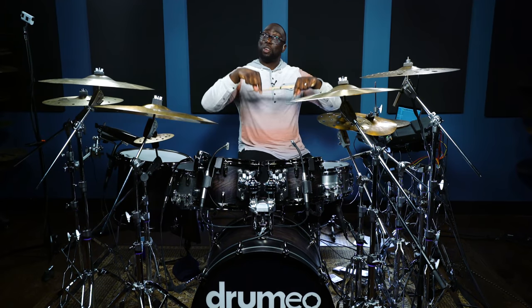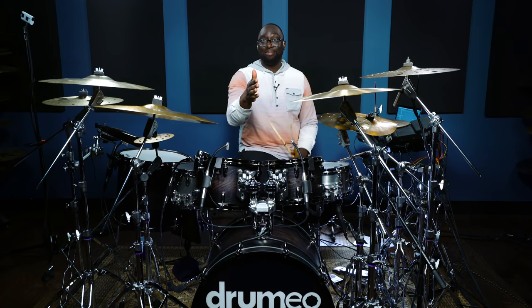You can see all the gear that I'm using in the description below. Go out, try it out. Hit your local music store, see if they got some of this equipment there. If not, ask. Experiment. And I'll show you how I do what I do. I'll see you next time.